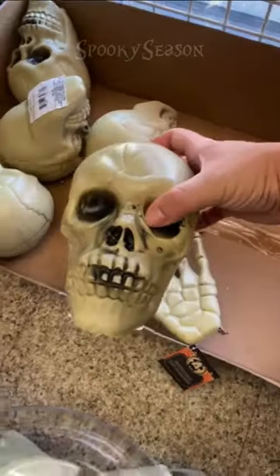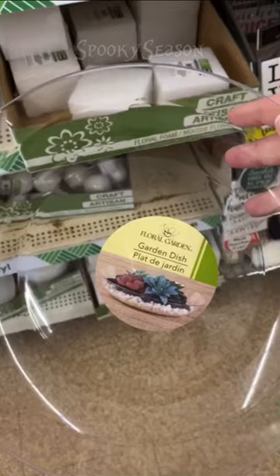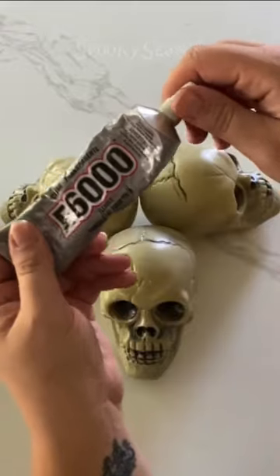If you haven't shopped Dollar Tree for Halloween decor yet, let me show you what you can do. Grab three skulls, a garden dish, and this pack of spider rings.